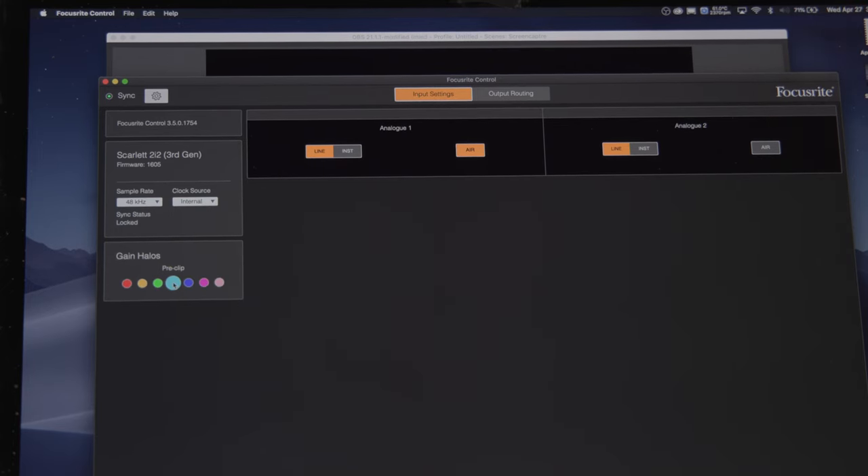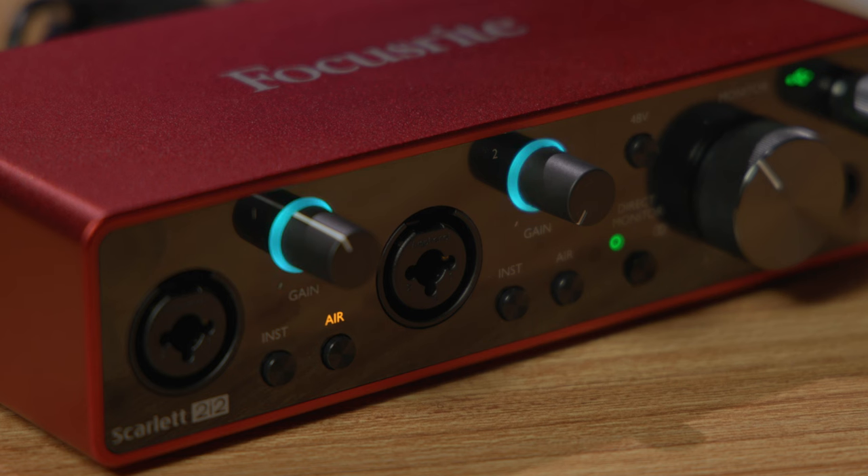New to the Scarlett is the ability to now customize these gain halos with seven different colors, and they're great for personalization as well as for opening greater accessibility for colorblind users.